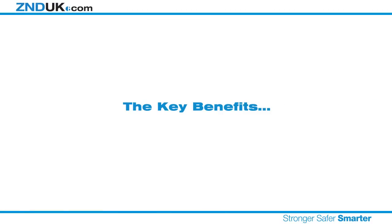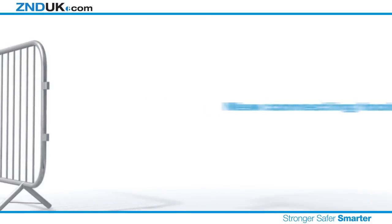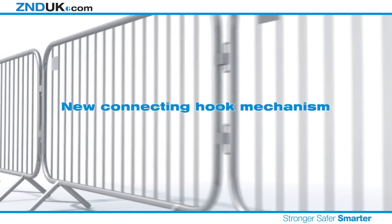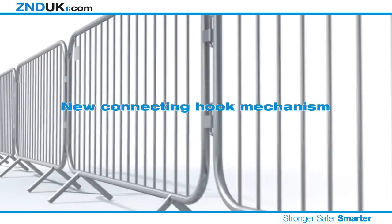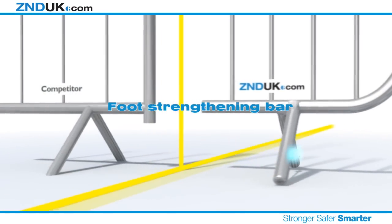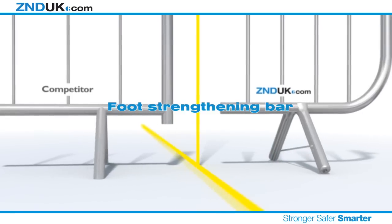The key benefits. A new improved hook system means that once installed, the barriers can only be dismantled from one end, preventing unauthorized removal. Our patented strengthening bar dramatically improves the strength of the V-foot design.